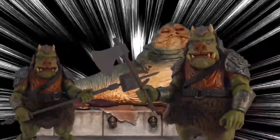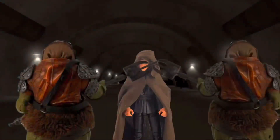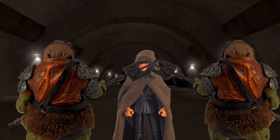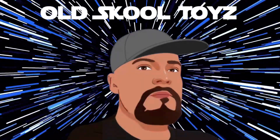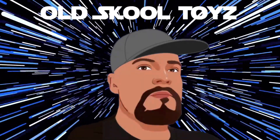Do you like adventure and cool-eyed shit figures? Well, come join the fun — it's Old School Toys with Blaze!